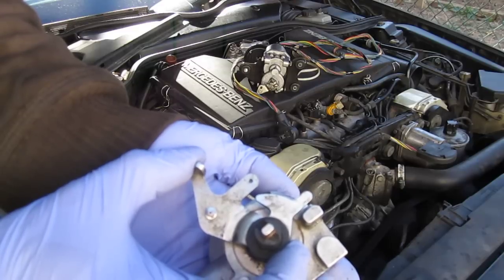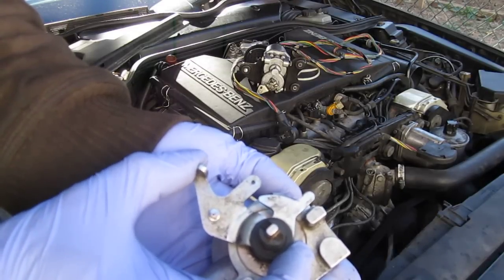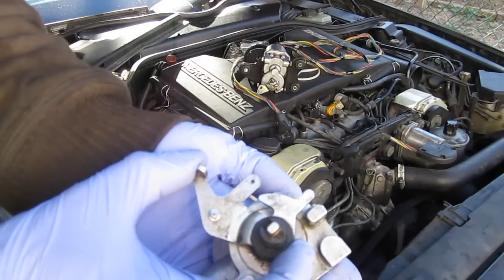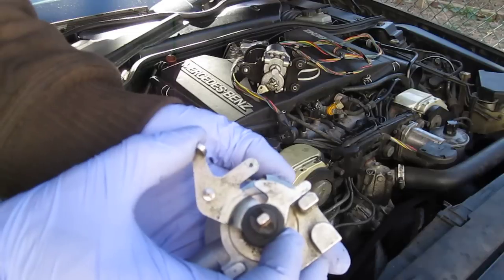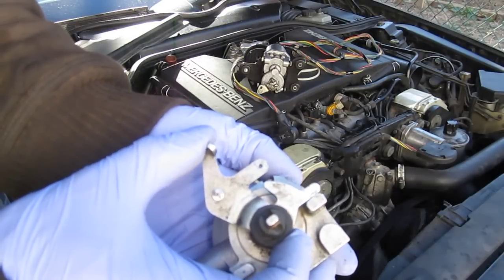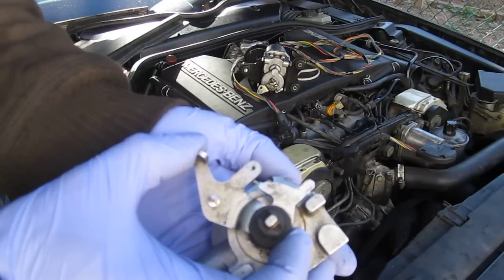So when I give a little bit of gas — see here — it actually controls the throttle, whereas at the very end it does not, because the micro switch contacts are open. Now they're closed.